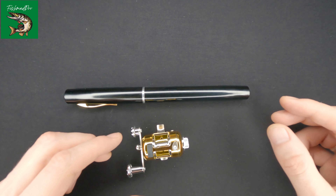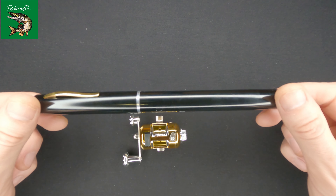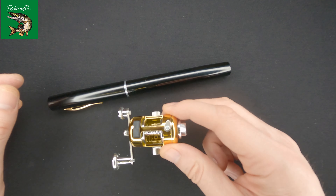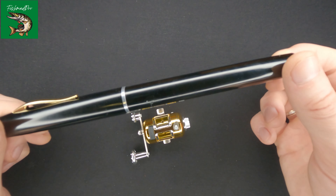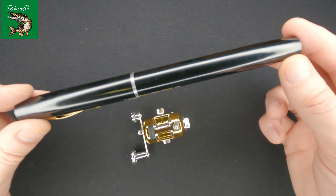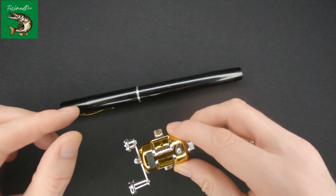Hello and welcome! In today's video I'd like to show you this pen and this reel here. It's actually not a pen — that's a pan-sized rod and that's a reel which comes with it.